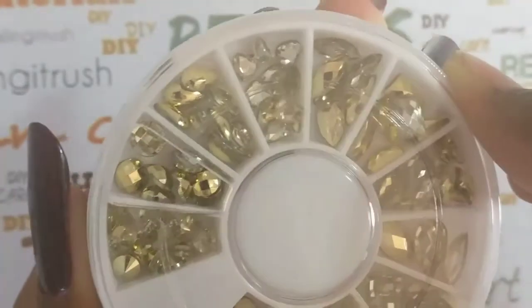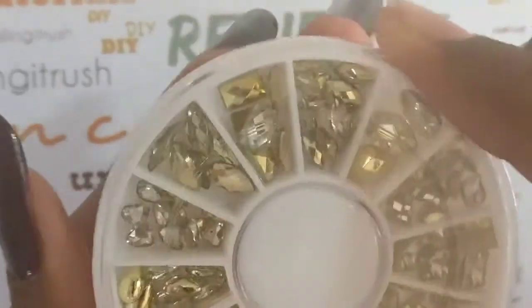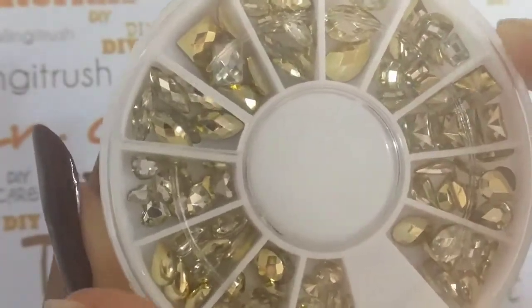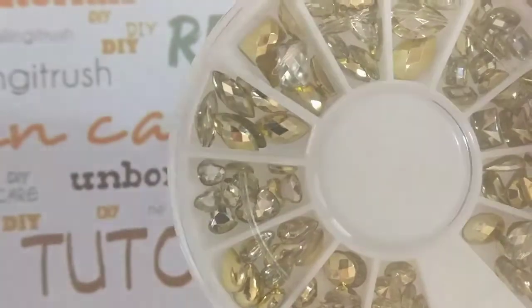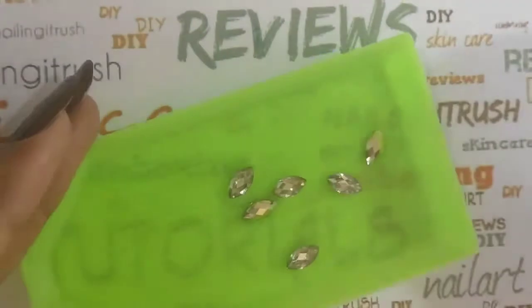If you've never worked with one of these nail wheels before, what you have to do to access the different designs is simply rotate the top layer. It has a cut-out from where you can take out the rhinestones. It's always a good idea to take these out in a bigger container or a tray like I'm using here.